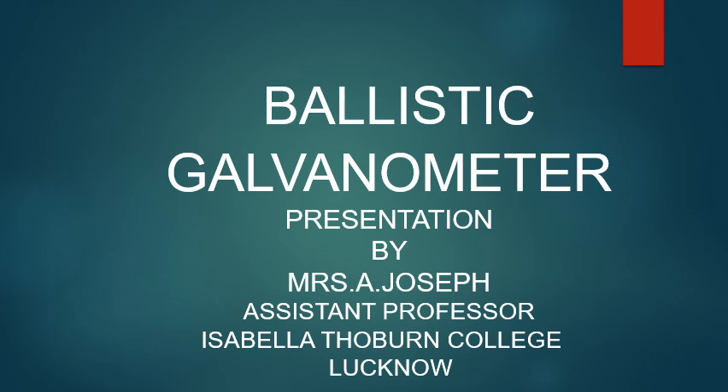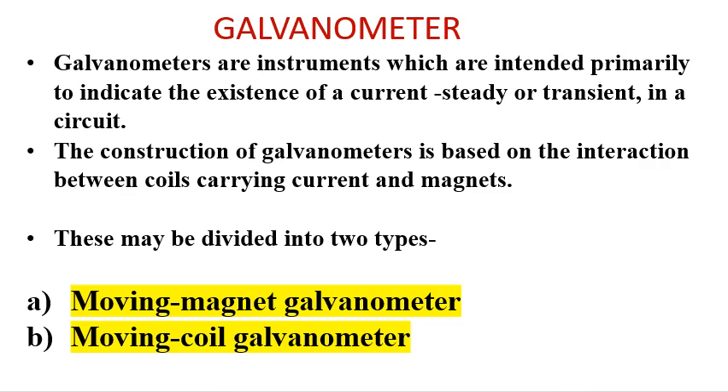Today we are going to study the ballistic galvanometer. Galvanometers are instruments which are intended primarily to indicate the existence of current, steady or transient, in a circuit. The construction of galvanometers is based on the interaction between coils carrying current and magnets.